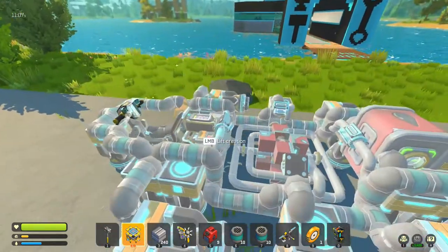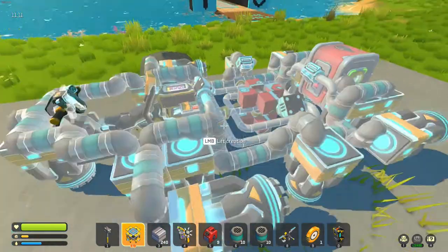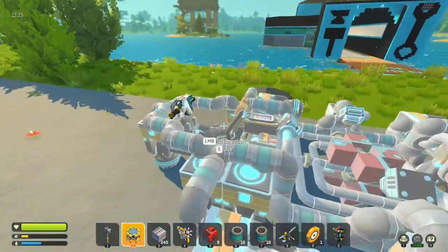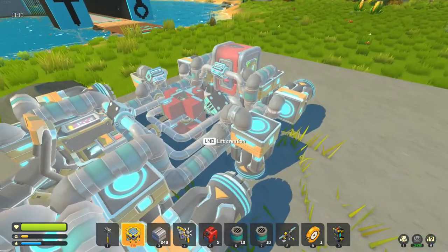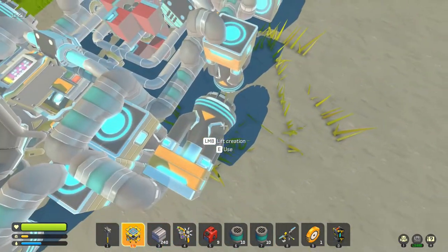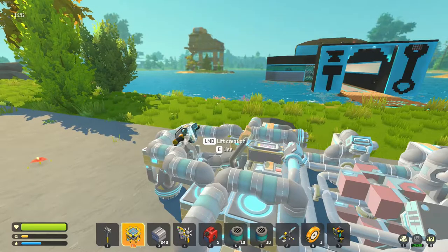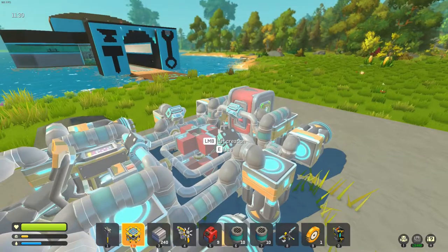The other reason it's quite economical is that whilst there are so many thrusters, most of the time half of them are off. Only four of them flash on occasionally to level you out, four of them stay on permanently to keep you up, and the other four are just for steering and forward thrust. So it's a very economical craft, as far as thrusters go anyway.